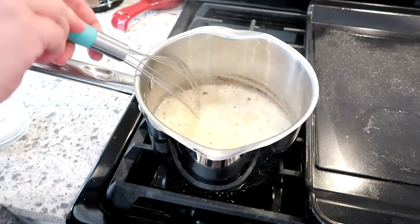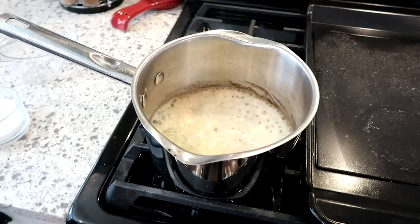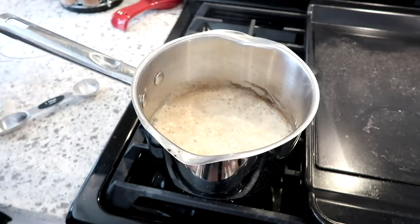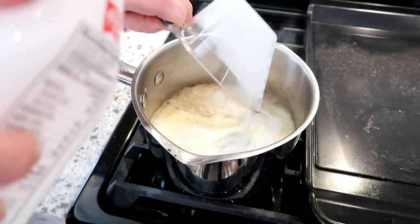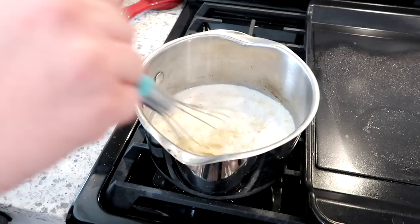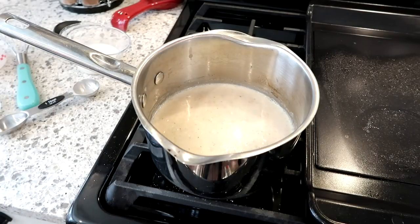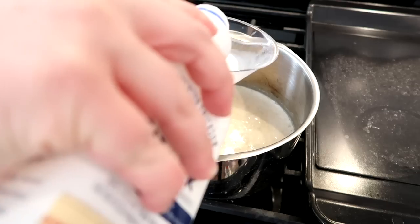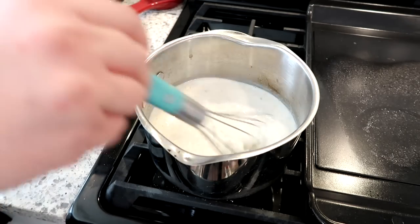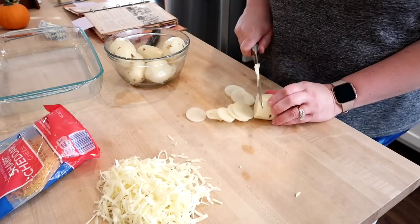To make the sauce for the scalloped potatoes, start with a white sauce: cook butter and flour together in a pan, add salt and pepper, then pour in whole milk and simmer, stirring frequently so it doesn't burn, until the sauce thickens. Then add the cheese. This sauce won't be super thick, and that's fine — it will absorb into the potatoes as they cook in the oven.